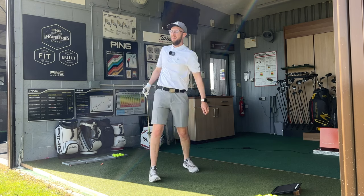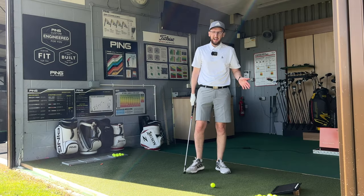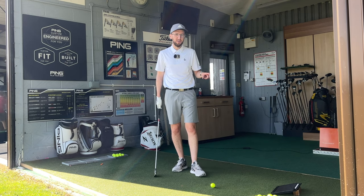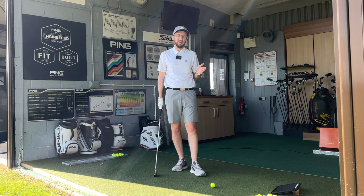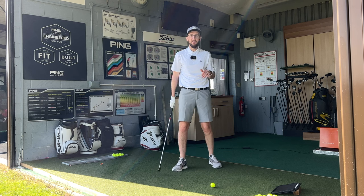That's a beauty, tiny bit right of target. Ball speed 111.5, carrying 158.2, spinning at 4911, launch at 15.9, peak height 70 feet, land angle 40.6. It'll be really interesting to look at the data when I get home. I can see the dispersion on the screen next to me and it's really interesting - the front to back dispersion is really really tight with these irons so far, but the left and right a little bit more so, which could just be me getting used to it and the shaft combination. But the front to back dispersion is incredible - really really promising.